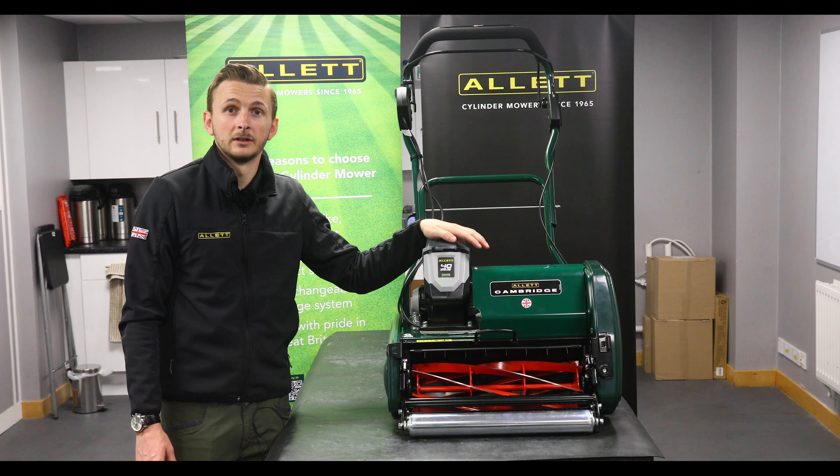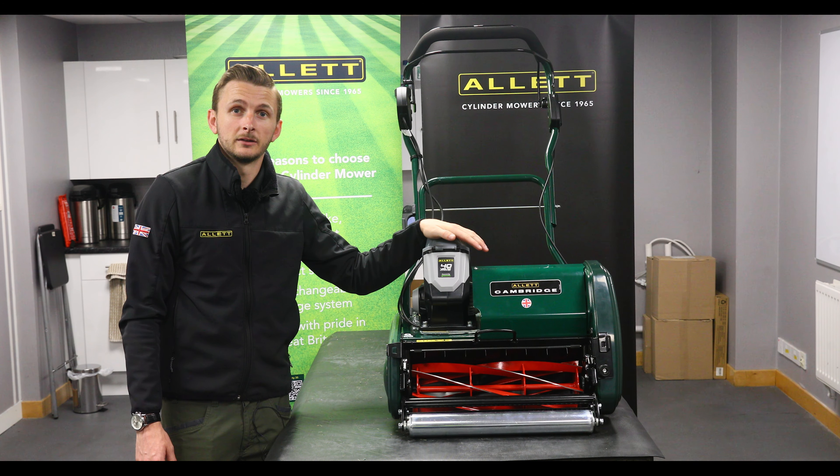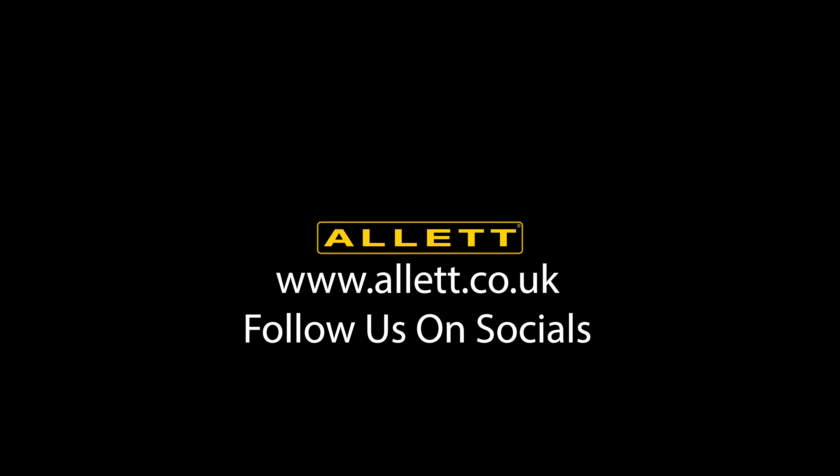I'm hoping that video has helped you learn how to change the belts on the Allett Cambridge 43. Your belts should be changed every year annually when it's time for service. If you want to visit our website, visit www.allett.co.uk for more information and also follow our YouTube channel.